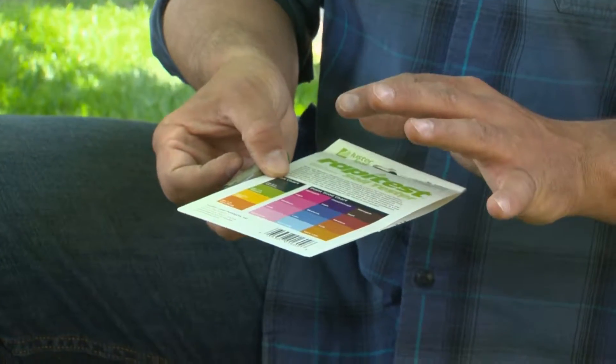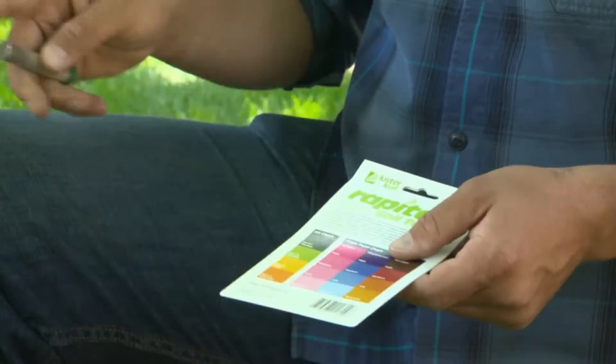The test results are in. According to the chart, we have a pH level of about seven, which makes this flower bed perfect for purple hydrangeas. That was today's Quick Fix.